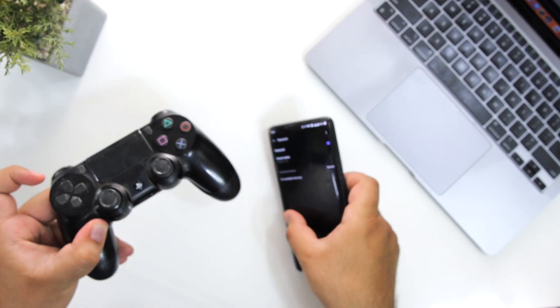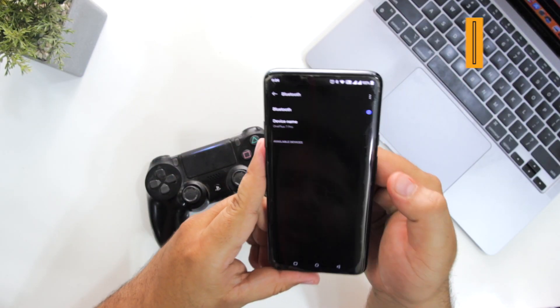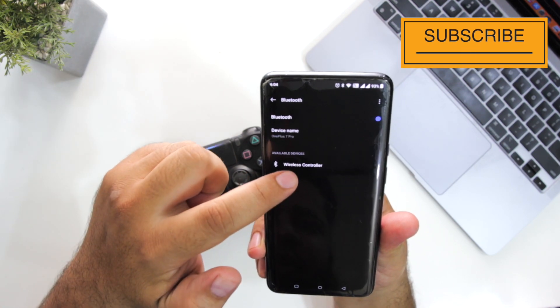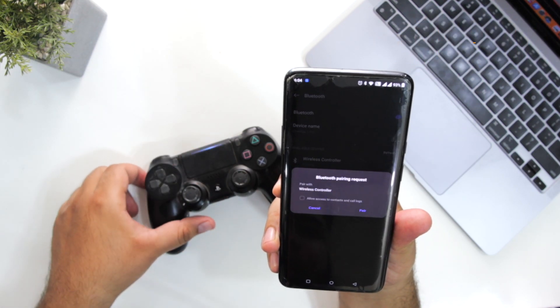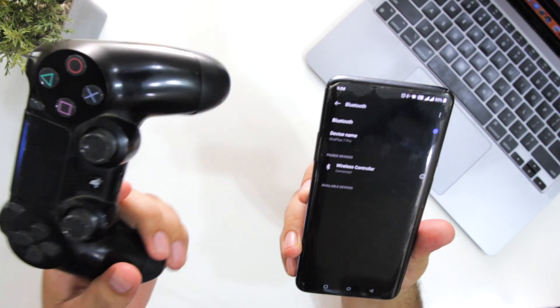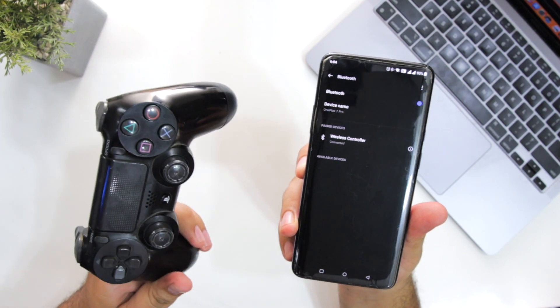Now take your Android smartphone. Click on refresh. It says wireless controller — just tap on this. Click on pair. Now your PS4 device is connected to your Android smartphone.